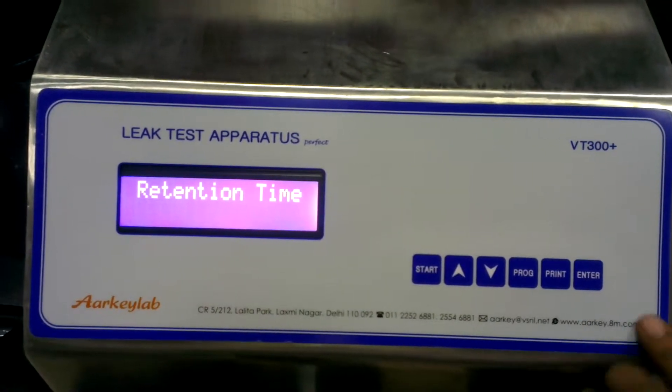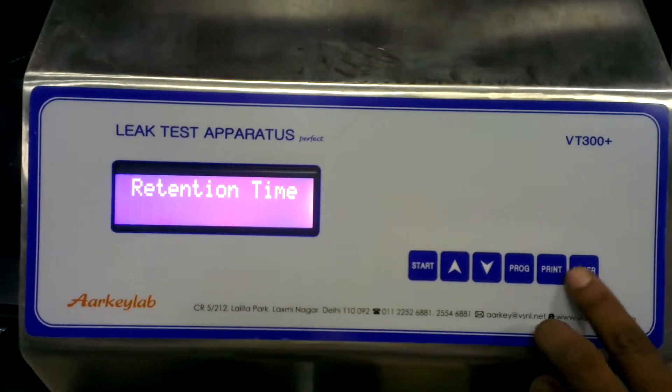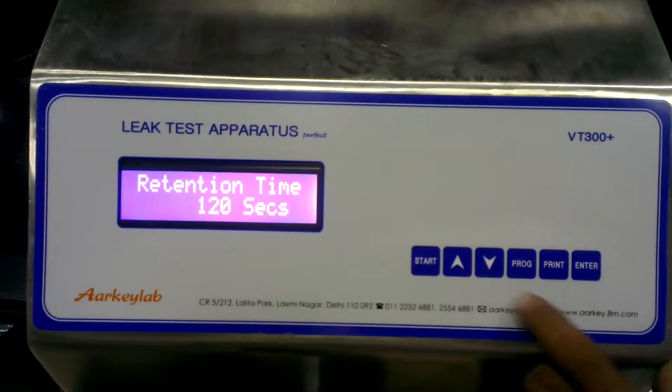Set the initial delay retention time to 120 seconds, then press Enter.